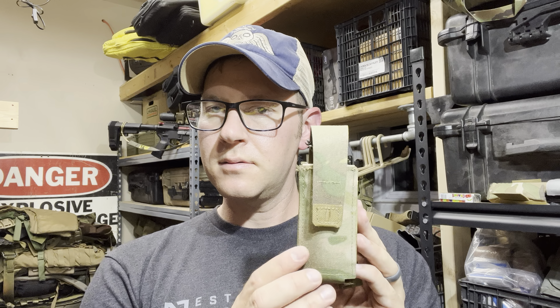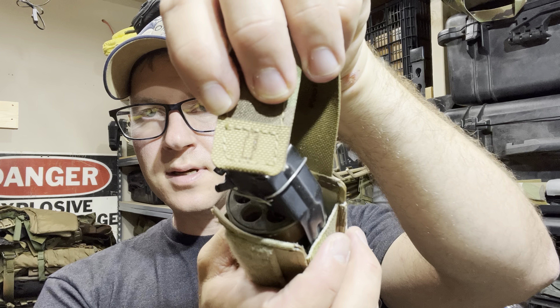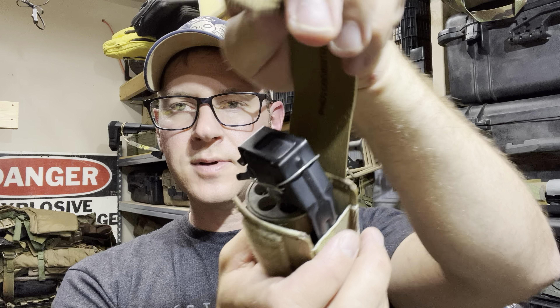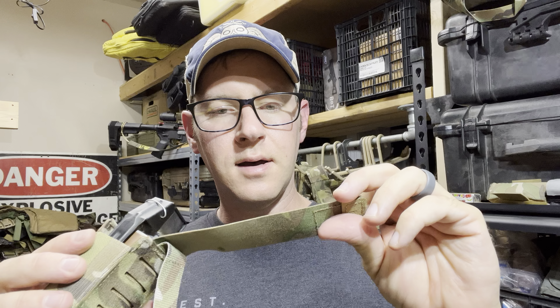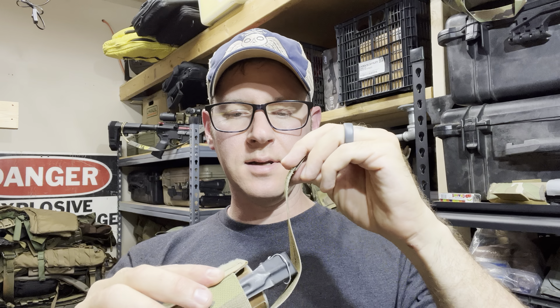They're well made, well put together. They're kind of cute. They've got these motivational phrases in here, so you can kind of see the laser engraved Flashbang on there, and then a photosensitivity warning. It's kind of neat, it's fun.